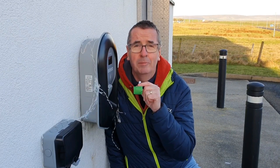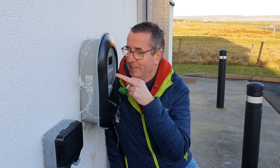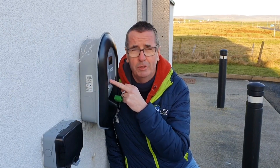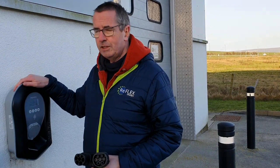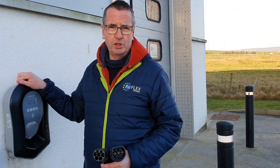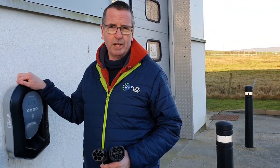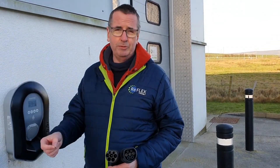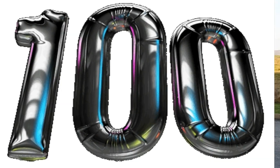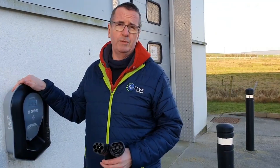It's celebration time! Zappy. Bit of a landmark moment on Orkney. Welcome to the Reflex Experience Centre down here at Haxton on Orkney. We're here to show you the smart charger that we use as part of the Reflex project, which is a Zappy. And as you might have seen from the intro, a bit of a landmark point — we've now installed 100 of these as part of the Reflex project.